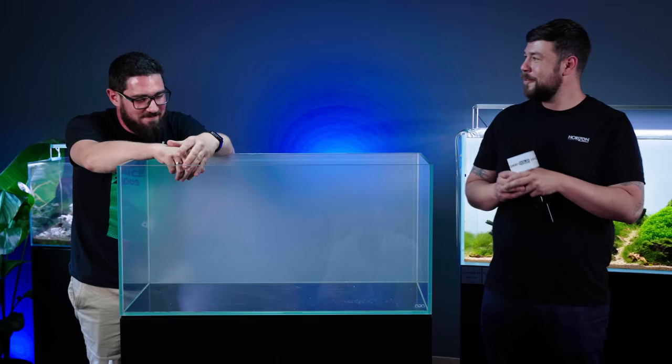Well, thank you guys. It's an honour to be here. This is actually my very first workshop ever. I guess most of you expect me to do Iwagumi, so that's what we're gonna build today.